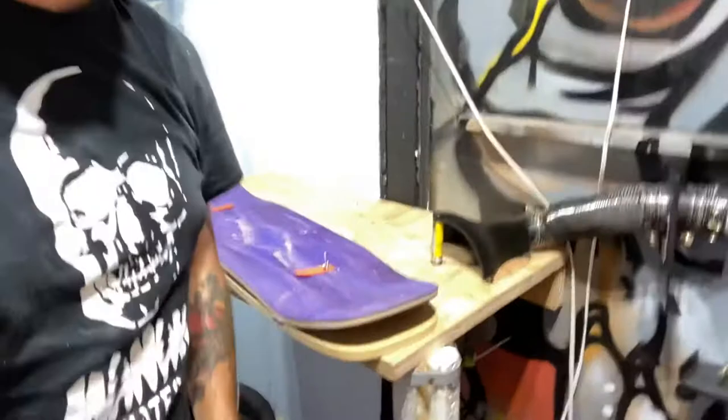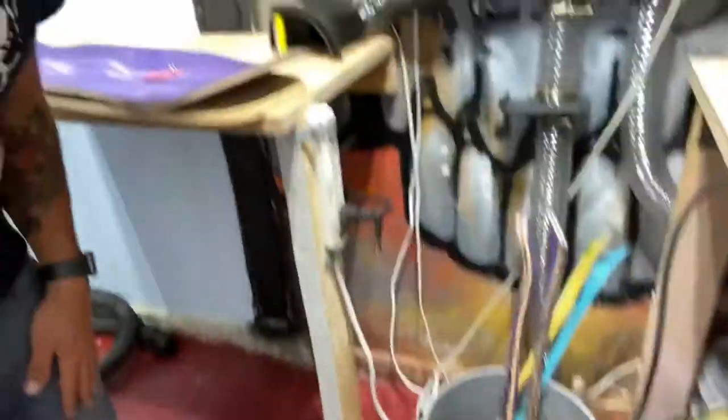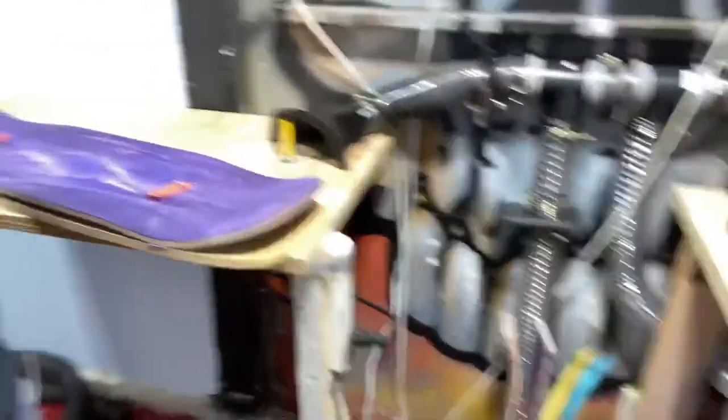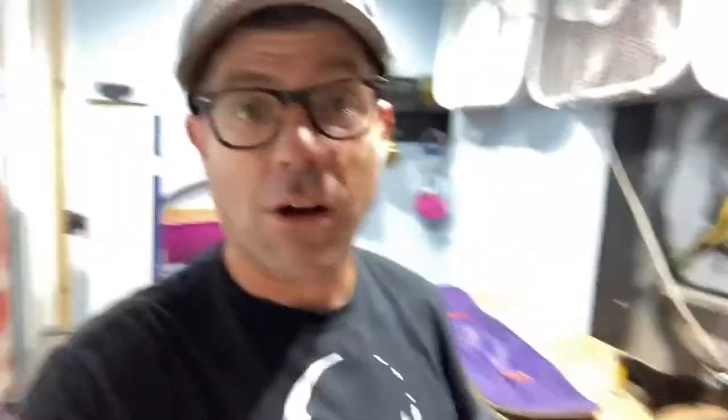Chris, my dude, it works so good. There used to be like — it looked like a hamster cage in here after routing some decks. I did one deck and it is spotless. Holy crap. Go check out Good Roads. If you have a router table, get that thing, I swear. It's awesome. No complaints. Thank you, Chris.